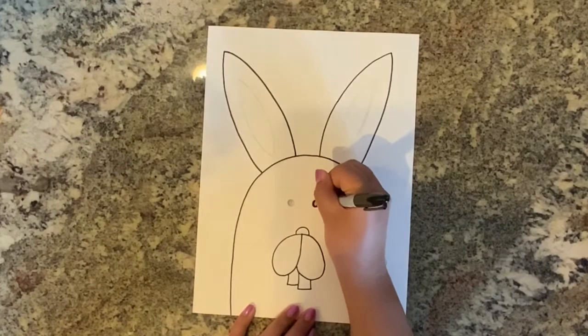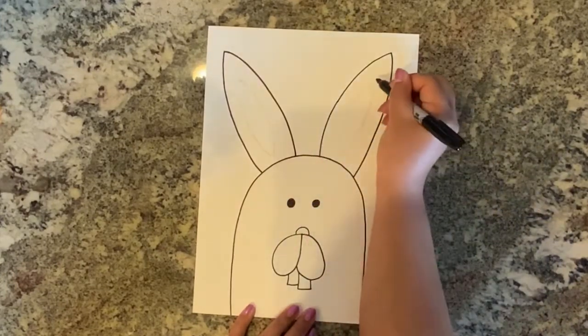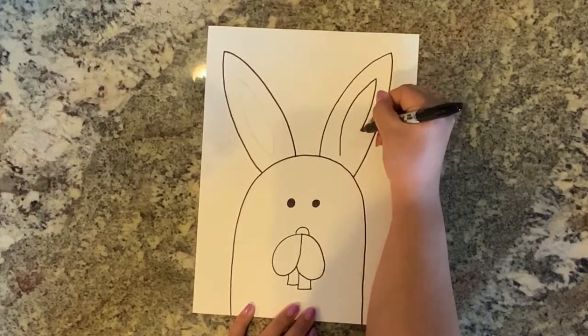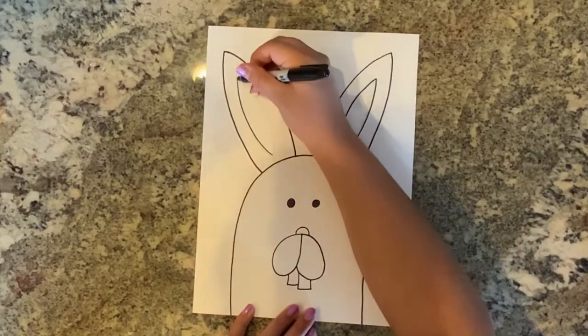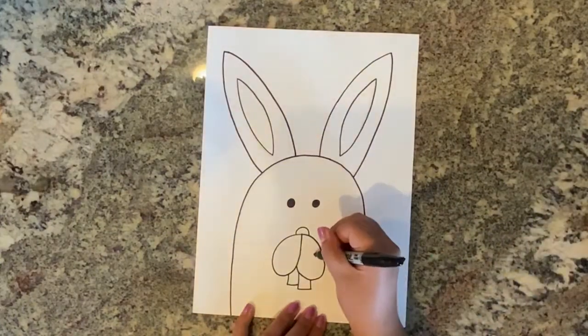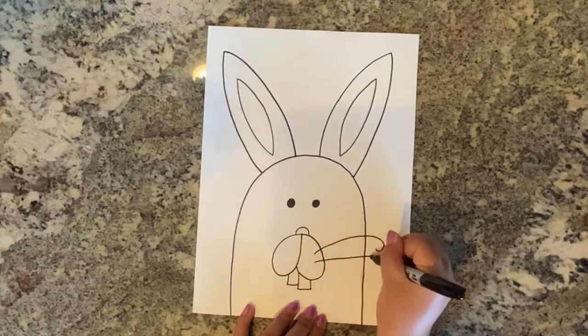Draw two small black circles for the eyes. Now draw your bunny's inner ears. Lastly, add three whiskers on both sides of your bunny's face.